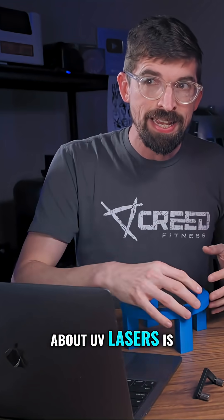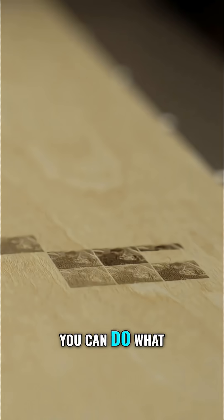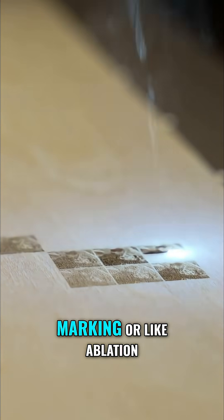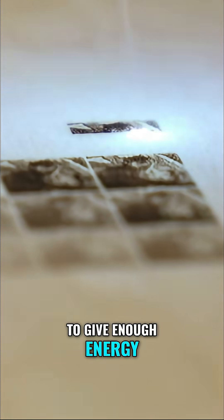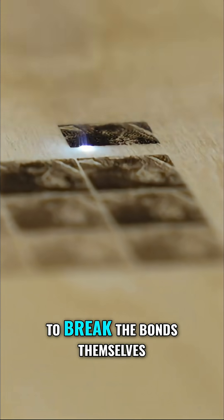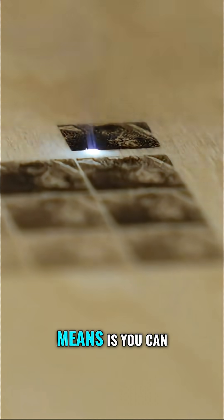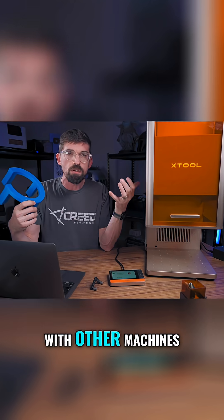The cool thing about UV lasers is you don't really have to heat up the material to get the mark. You can do what they call cold marking, or ablation. Basically it's able to give enough energy to the electrons making the bonds in the material to jump them to different levels and break the bonds themselves.